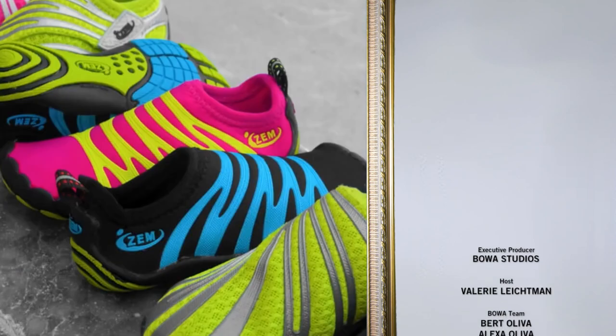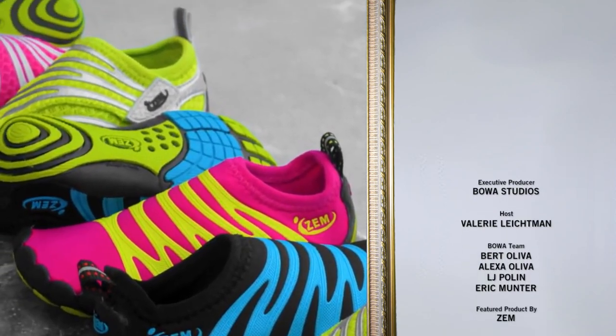I would definitely recommend Zem to anybody who's looking for comfort and unique style. Zem is an all-out great concept — I love it and I really recommend it. They're Zemtastic! Thank you Zem for sending us the shoes, they're awesome. Make sure to go check out their website because it's definitely a great buy. And for everybody else who has products out there, send them our way if you want them reviewed.